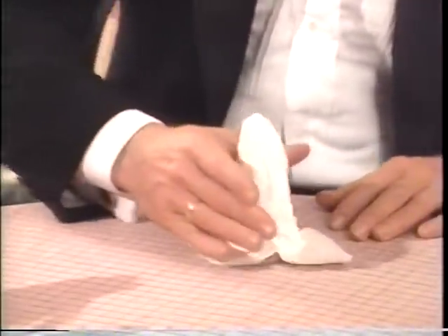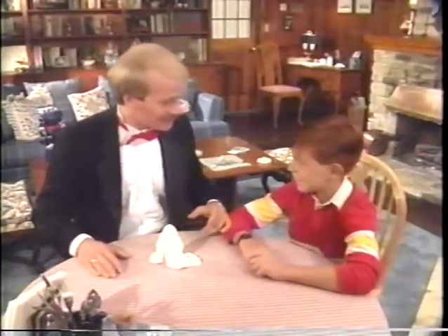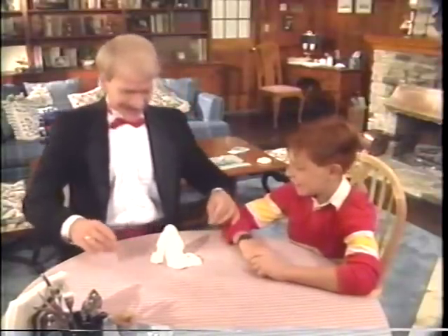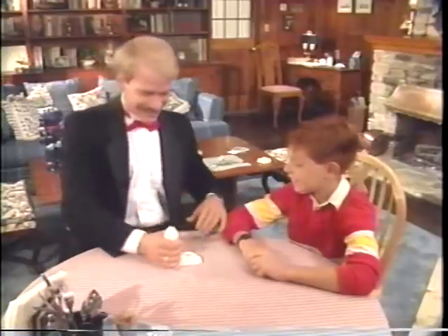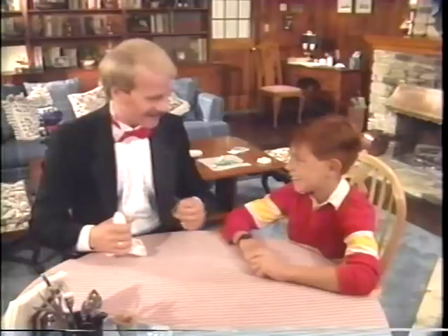You ready? Yeah. All I do is snap. Now it's tails up. Want to see it again? Yeah, sure. Now it's heads up again. Wait a minute. Oh, you didn't fall for that, huh? Mm-mm.